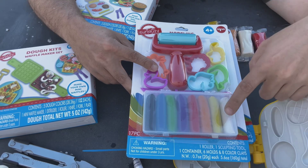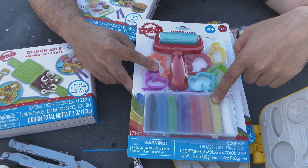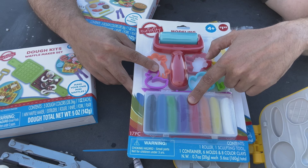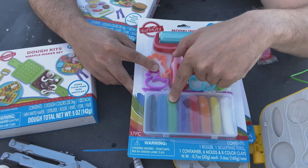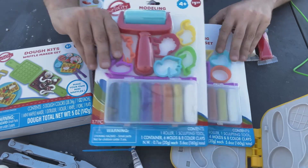And then let's do the colors again — this is white. You say it first. Yellow. Brown or tan. Red. Purple. Green. Blue. And black. So we got plenty of dough — I'll put these over here with this.